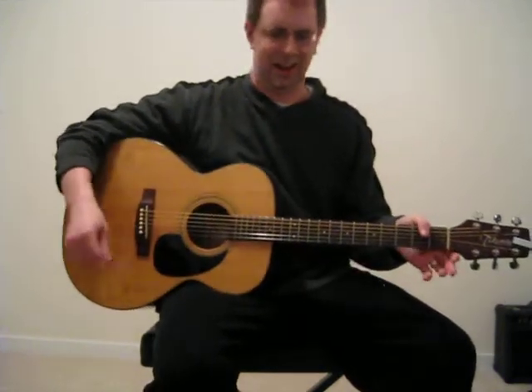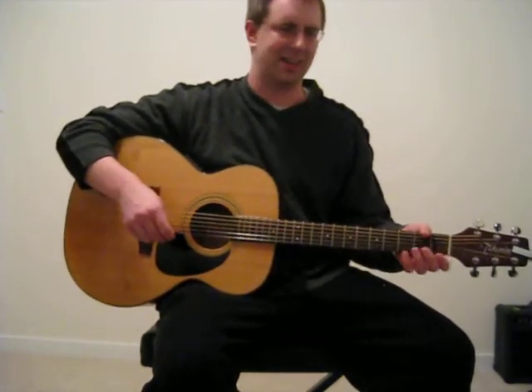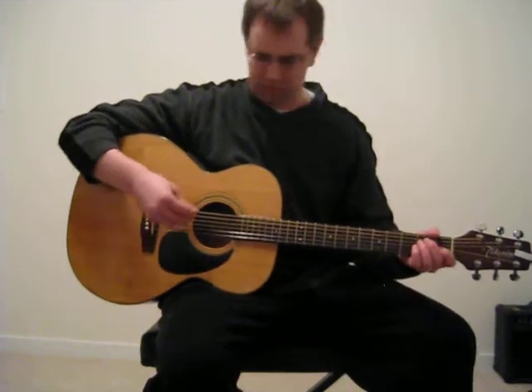As you can see, I'm not even really hitting single strings — I'm just kind of getting in the general area of it. I'll go through it one more time.